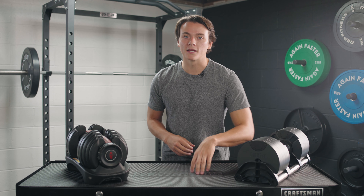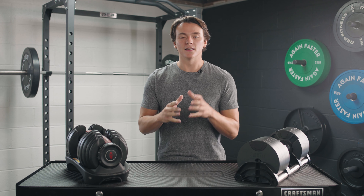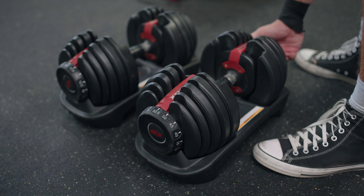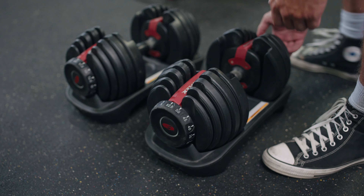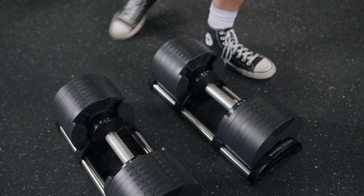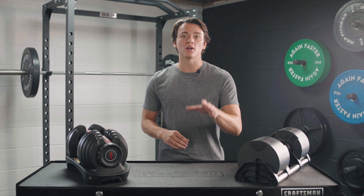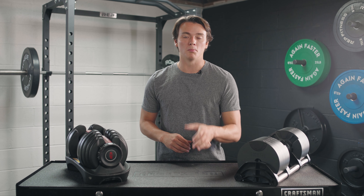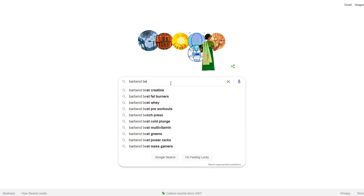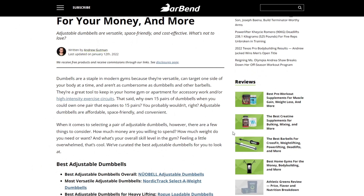What's up, everybody? It's Jake back in the Barbell Garage Gym with another comparison review for y'all today. This time, I'm going to be comparing the Bowflex SelectTech 552s and the NuoBells, and I'm going to help you decide which ones need to be in your home gym. But before I get going, I got to let you know we've reviewed a lot of adjustable dumbbells on barbend.com. So if you want to browse our best list, just search Barbend Best Adjustable Dumbbells.